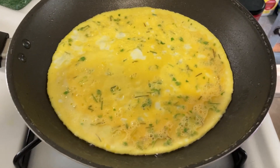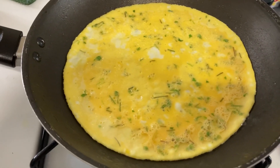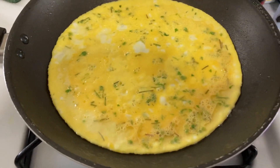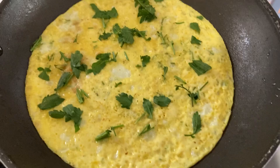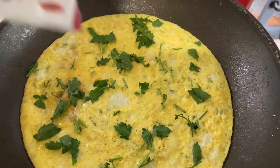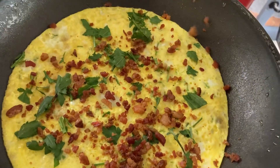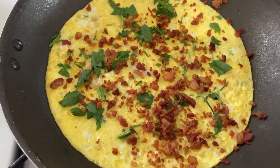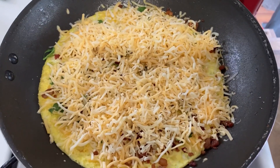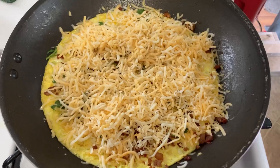I'm cooking the omelet just like normal. It looks pretty, and it's about time for us to flip it over and add the good stuff. We flipped it over, I put down the pepperweed, now we're going to sprinkle some bacon bits, and I'm going to put on the cheese. And now we just cook it as usual.